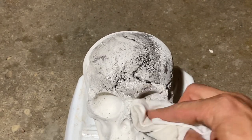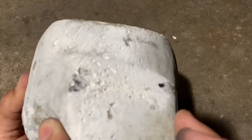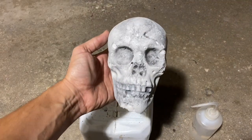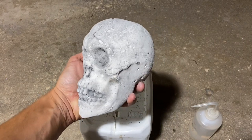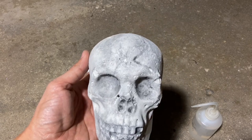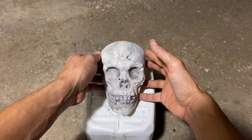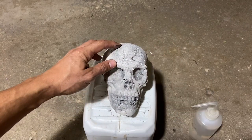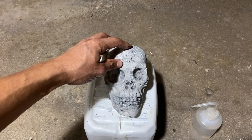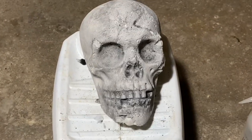I wouldn't recommend doing the whole thing at once because since it's so thin it might dry and you won't get the effect. Just go piece by piece, lay it on pretty thick, give it a few seconds, then wipe it away. Rinse and repeat as necessary — well, not literally rinse, that's shampoo. I'm not going to do the back or the bottom. You can even go more nuts — some folks do brown areas, even reddish-green areas to accentuate decomposition, which is pretty slick.